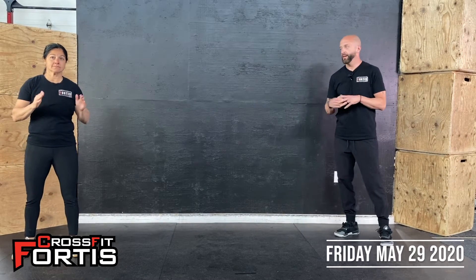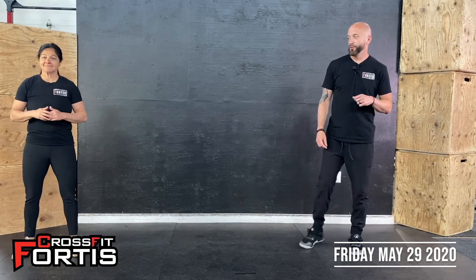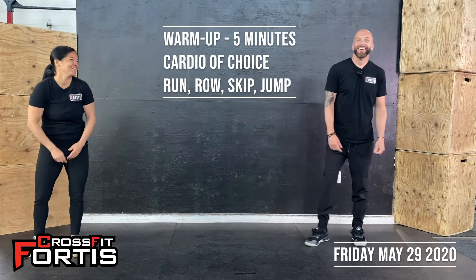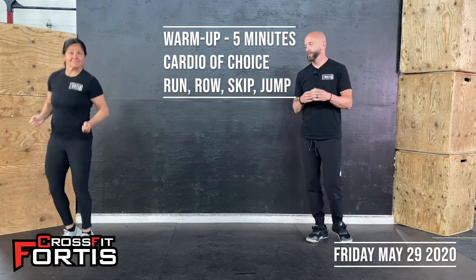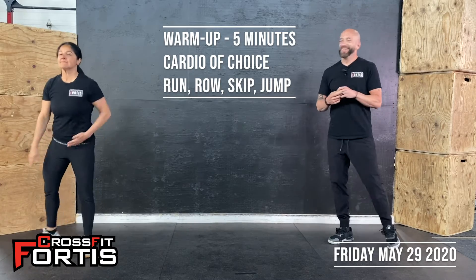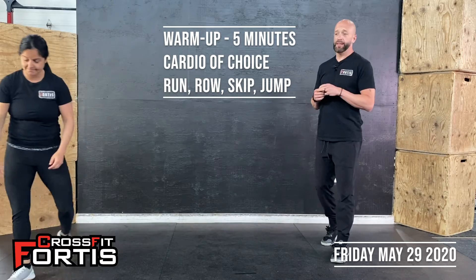Hey guys, welcome back, welcome to Friday. Got Paula here with me today pulling out her moves. Bit of a robot warm-up today. We got five minutes cardio of your choice — you want to go for a run, go for it; you want to do double unders, jumping jacks, whatever you want to do for five minutes, just get the heart rate up, then come on back and get into your movement prep.